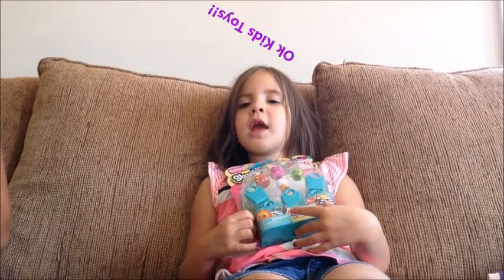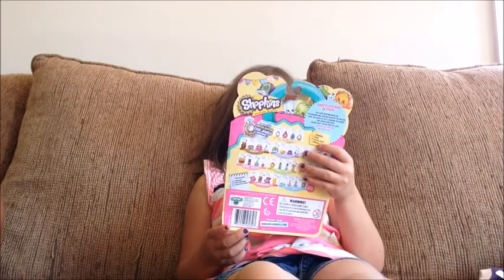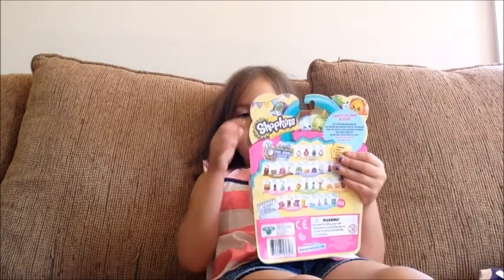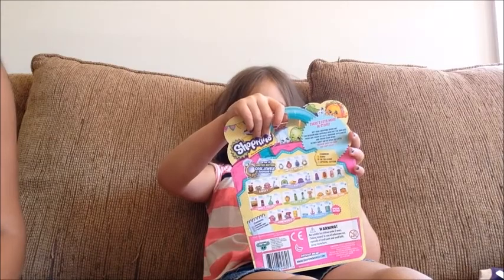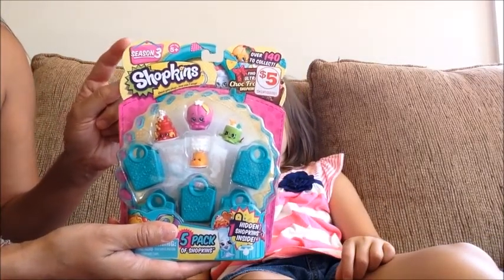Hi everyone, this is OK Kids Toys and today we have these cool Shopkins. What season is it? Season 3! And we're going to go ahead and open it. We found these at Family Dollar for $5, and it is a Season 3 Shopkins.